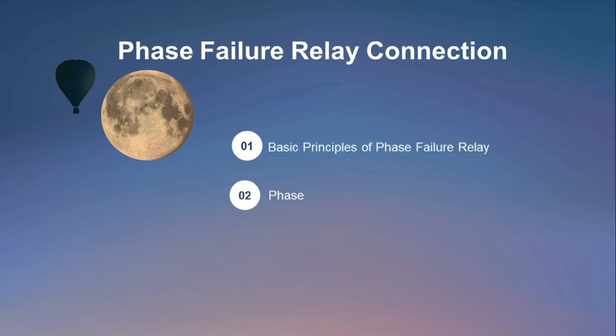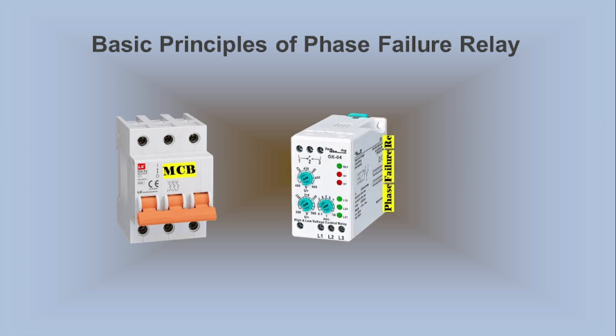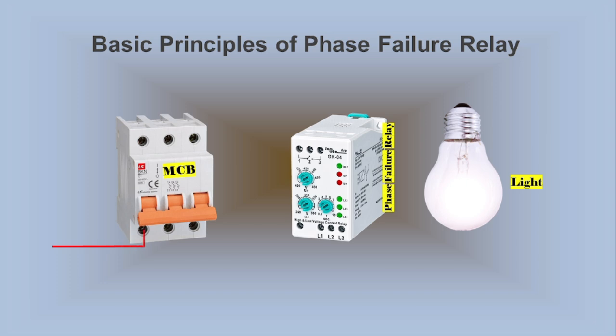Part 1: Basic Principles of Phase Failure Relay. Part 2: Phase Failure Relay in a Control Circuit. To understand the basic principles of the Phase Failure Relay, we use a 3-pole MCB (Miniature Circuit Breaker), a Phase Failure Relay, and a light. We provide a demo that will enhance your understanding of how the relay works.